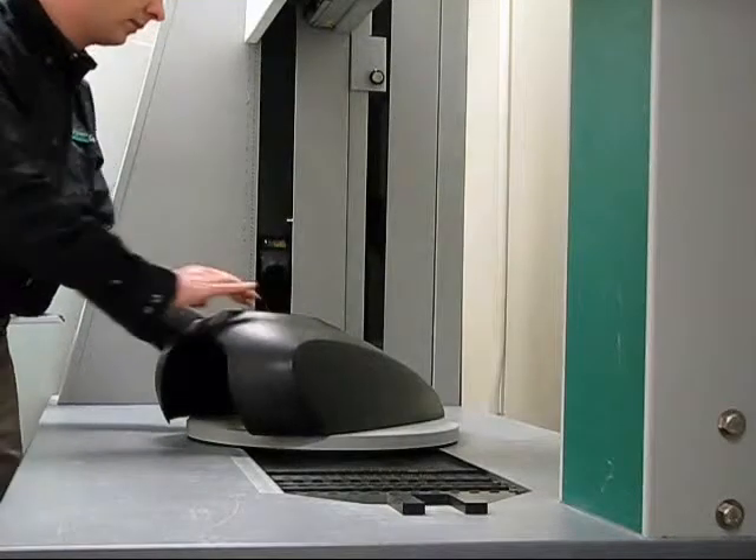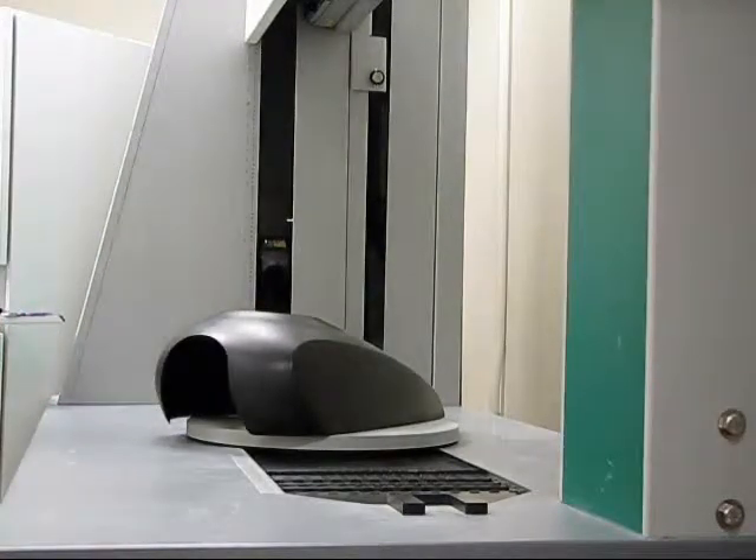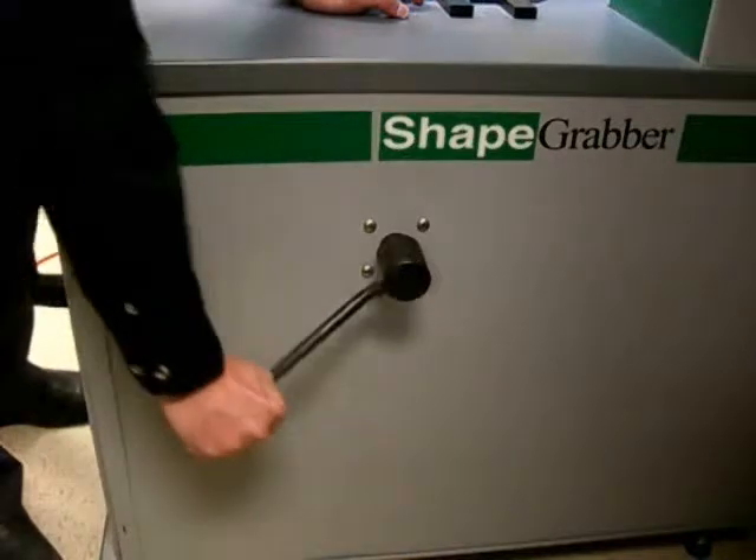Once the rotary table has been moved to the desired position, the user simply re-engages the turntable lock.